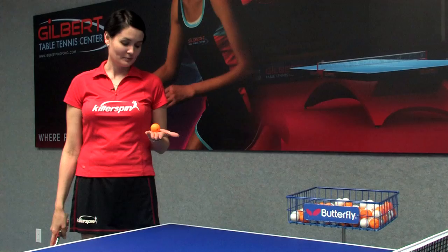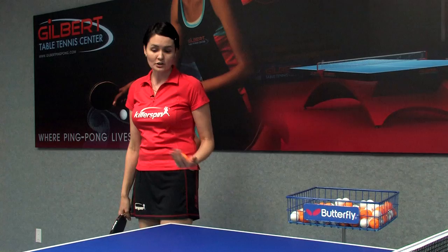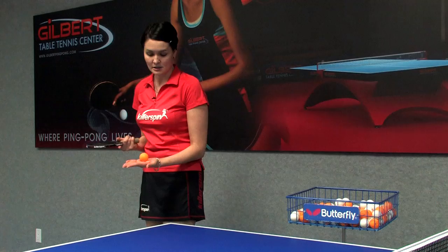You might be surprised that professional table tennis rules dictate certain rules of the serve. Rule number one is that the ball has to be tossed from the open and flat palm like this.